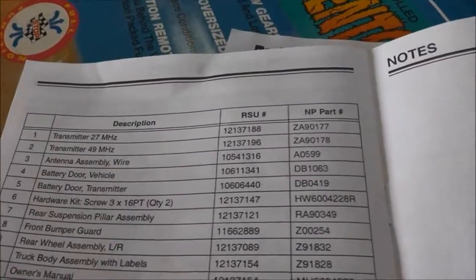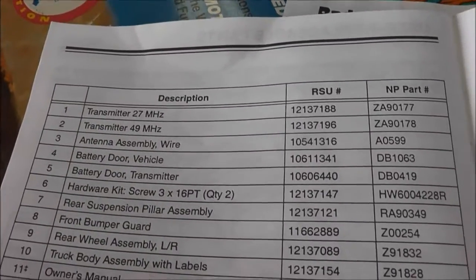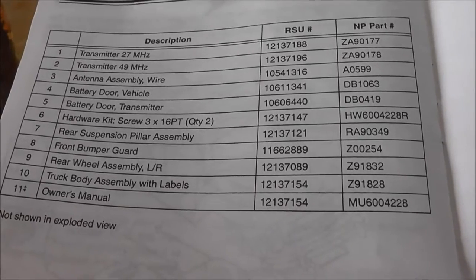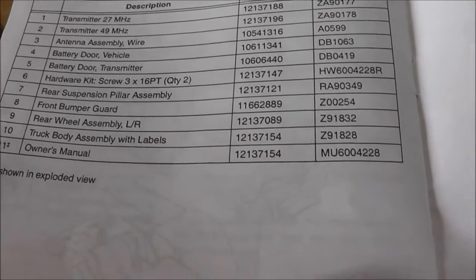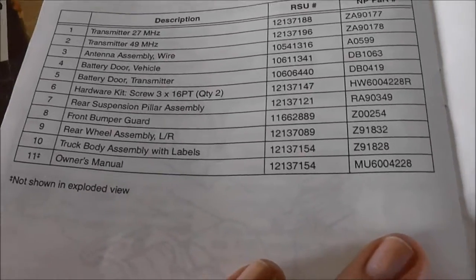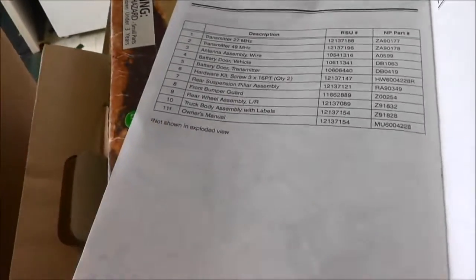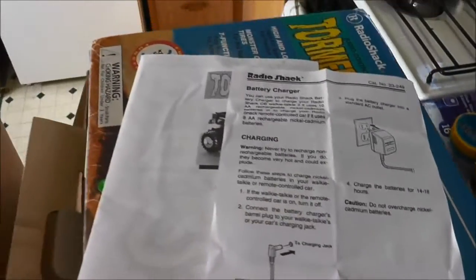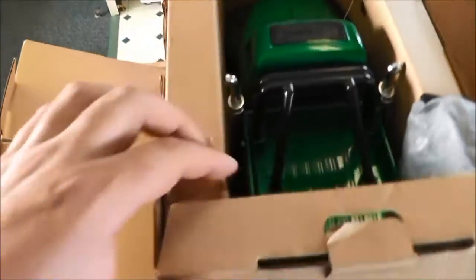There are the part numbers: battery door, transmitter, hardware kit, rear suspension pillar, bumper guard, truck running over wheel assemblies, and the owner's manual - not showing an exploded view for obvious reasons. This must have been an insert put in afterwards. Anyhow, back to the truck.